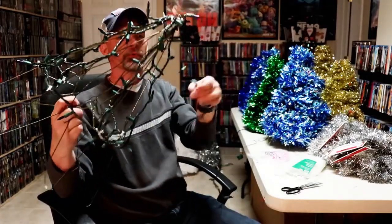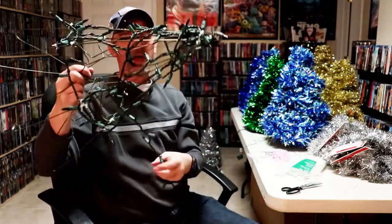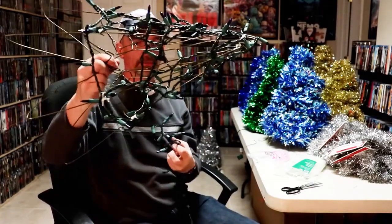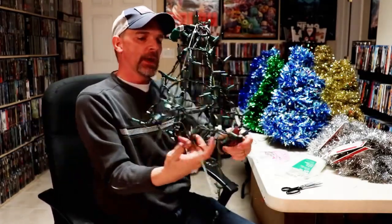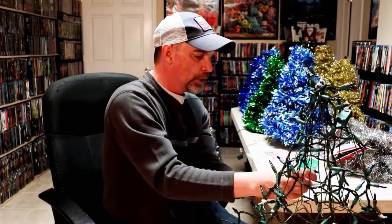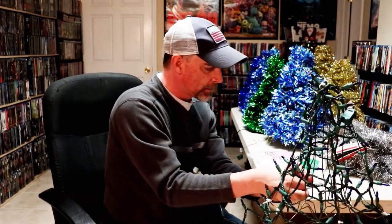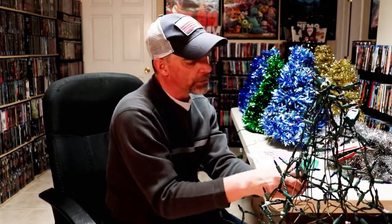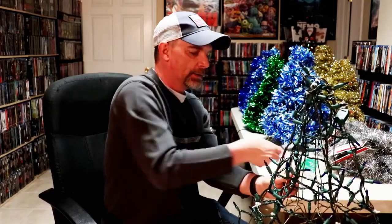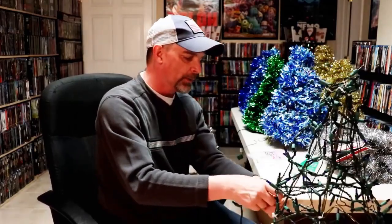Now I'm just going to start wrapping the lights around the tree — just keep wrapping. There's plenty of lights with a 100-light set. Every so often I'll tie it off, because when you put the garland on, the garland will help keep the lights in place. Be careful when cutting the ties that you don't cut the lights. Also, check the lights before you start stranding them on, because it would be a real problem if the lights don't work after going through all of this.